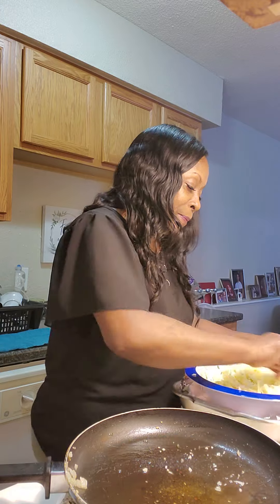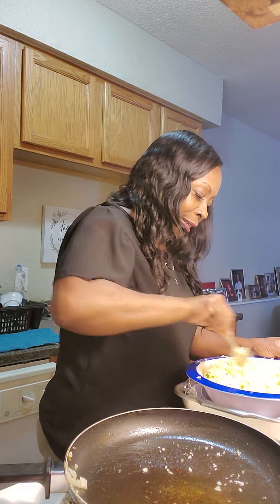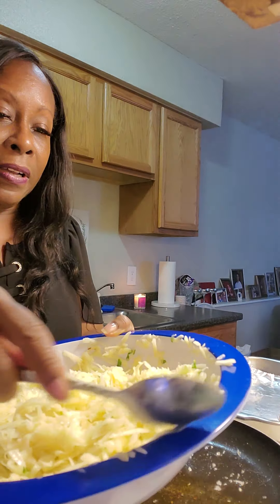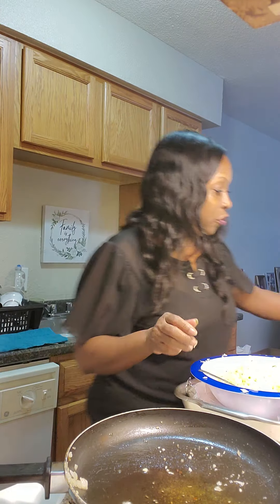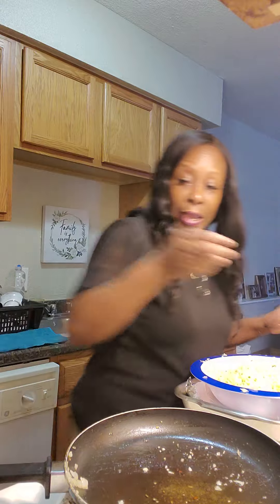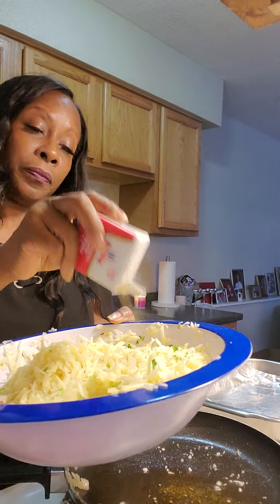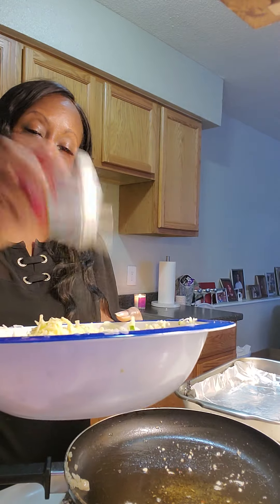I'm mixing everything up and I want to put a little bit more seasoning in this. You want to make sure all of your potatoes get covered with the egg — just mix, mix, mix. I used two eggs for that. I'm going to put my seasoning in there. I'm a pepper fan, so I'm going to go ahead and put my pepper in.